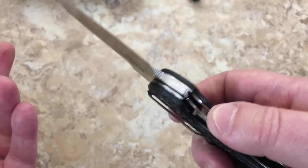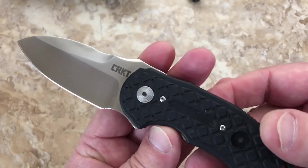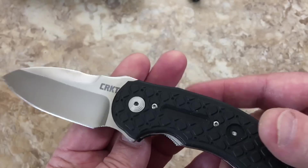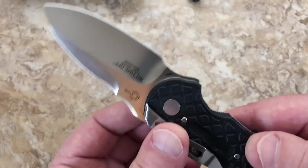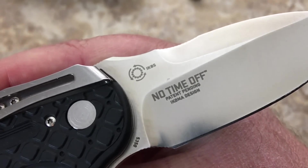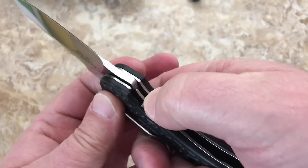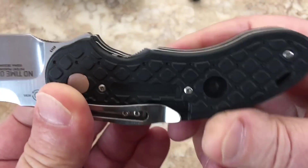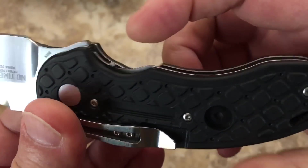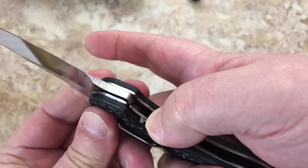It doesn't hold that edge as long as the super steels, but we're talking about a more budget-oriented knife. MSRP is $125 but you can buy one for around $65. It's got IKBS bearings. It also has this little lockout which keeps the liner lock from disengaging accidentally.